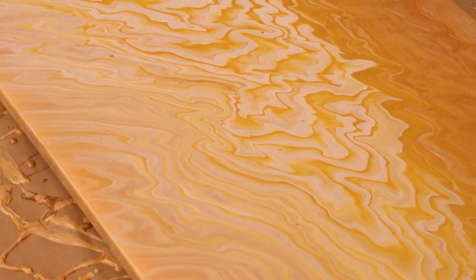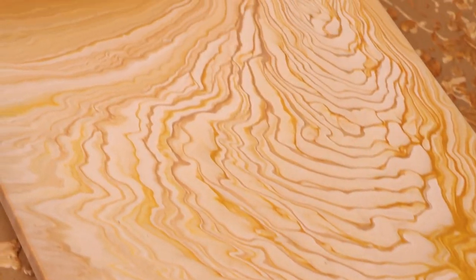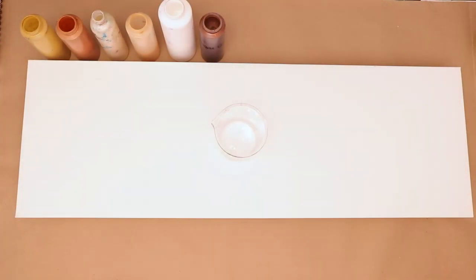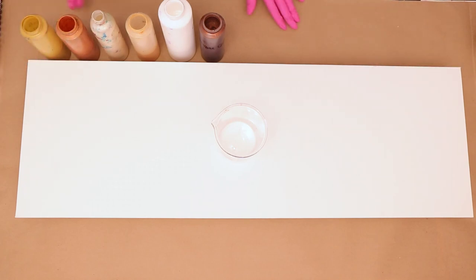In today's video, I'm going to show you how to do a wandering ring pour. Hey everybody! Welcome to my channel. I hope you guys are having a great day. Today I'm going to be working on a 12x36 canvas and I have all metallic colors and I am doing a wandering ring pour.